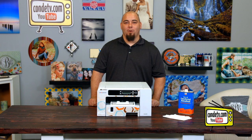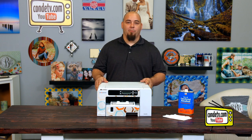Hi, this is Chris at Kondi Technical Support. Welcome to Kondi TV. Today we're going to be talking about the SG400 printer and how to do a feed belt cleaning on it.